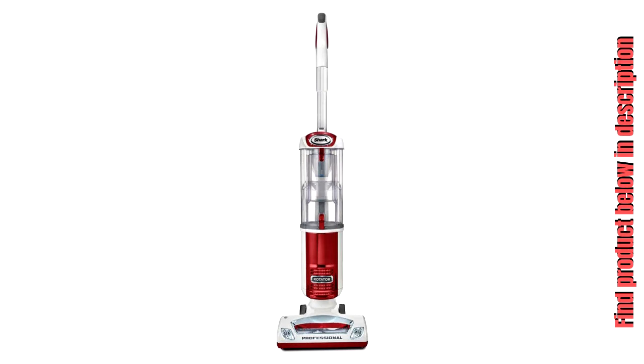Plus, Anti-Allergen Complete Seal technology that traps over 99.99% of dust and allergens inside the vacuum. Includes premium pet tools for versatile cleaning throughout the home and beyond.